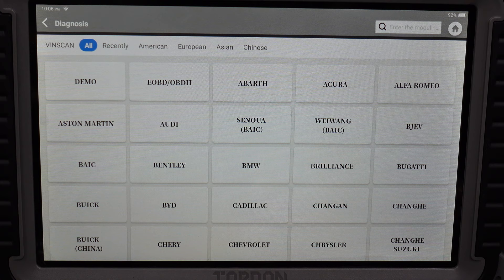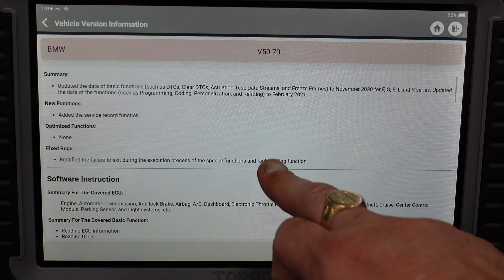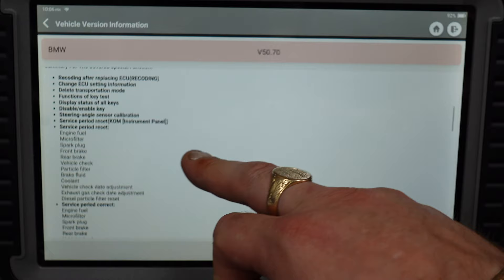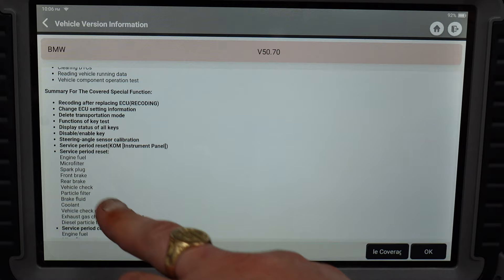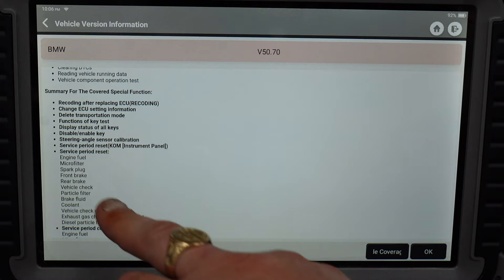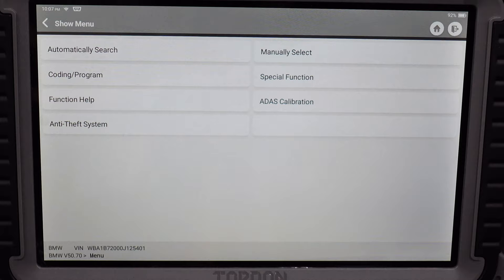We're going to click local diagnostics, then BMW. It tells you everything you need to know — it's adding new features with updates, including a service record function. It's rectified the failure to exit during ECU information reading, and fixed a lot of issues. The summary for covered special functions includes: coding after replacing ECU, recoding, change ECU settings, information delete, transport mode, key test, display status of all keys, and steering angle sensor calibration. We'll click OK and it connects via Bluetooth and loads.